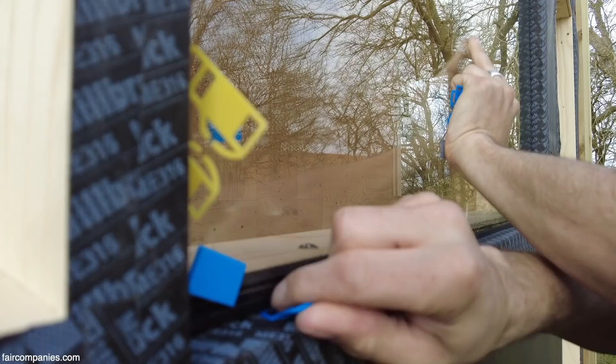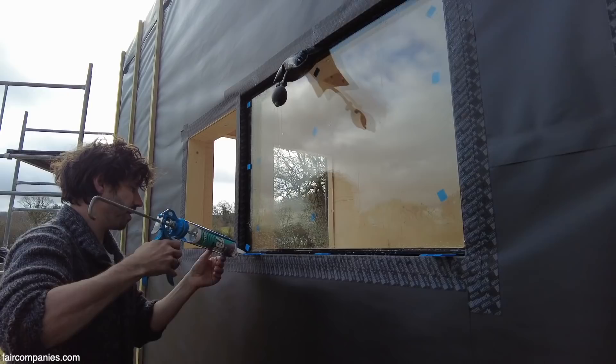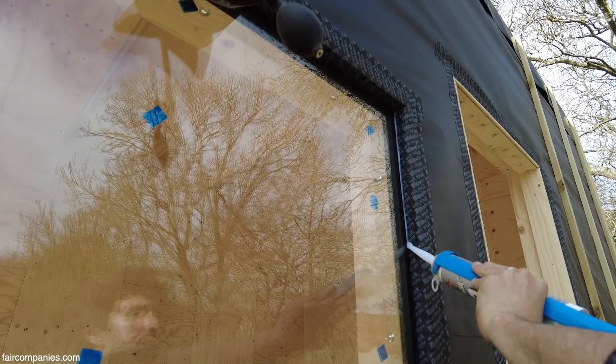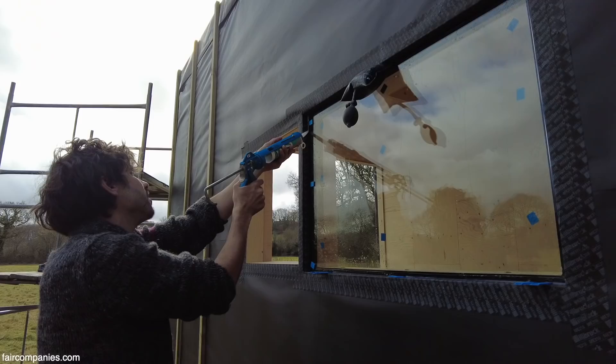When we put the glass in, we just get some shims. The reason we put the shims in is so that there's room for silicone to go underneath, otherwise there's a risk we don't get a proper seal. It's better to have more silicone in the gap than not enough, because this is for waterproofing, air tightness, and noise as well.